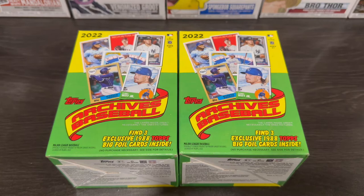Hey, what's going on guys? Ian's Cards back here for another break. Today we got some Archives baseball blaster boxes — I got three to rip for you guys.